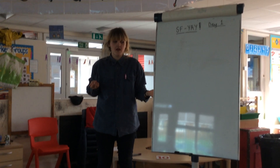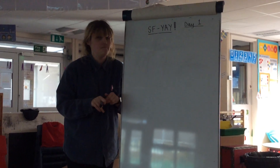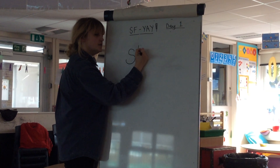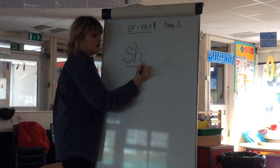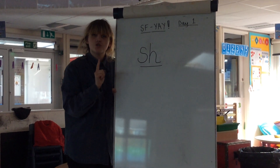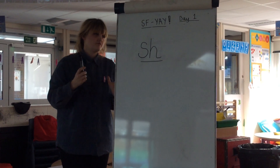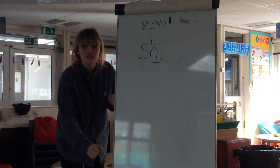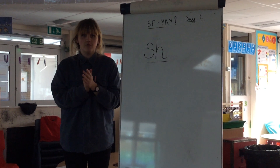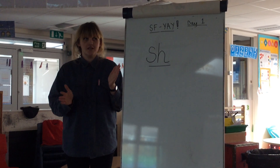It's time for our brand new sound. Today it's two letters, one sound. Are you ready? S, S. Do you know what sound they make together? That's right — shh. Can you say shh? I've got some words that start with shh. Can you sound them out and put them together? Shh, O, P — shop. Shh, I, P — ship. Shh, uh, T — shut.